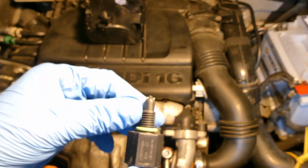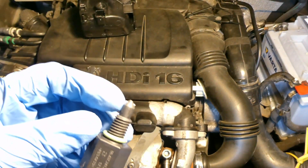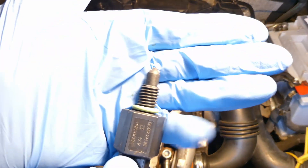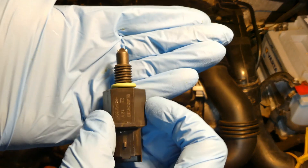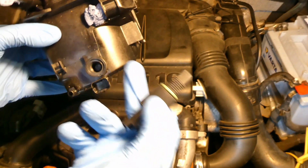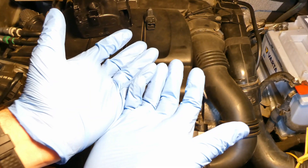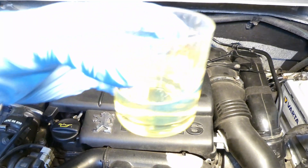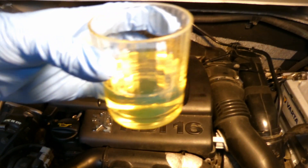The water-in-diesel sensor has a rubber O-ring. This thread screws onto the fuel filter down here. It has two metal prongs and a plastic piece that sticks out a bit. It measures resistance, so it knows when there is water inside the filter element.